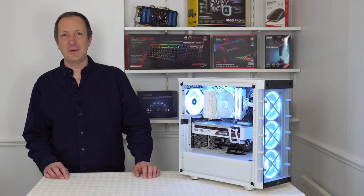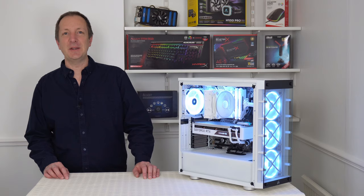So that's it for this video. Thanks for watching. Please subscribe if you haven't already, and I'll see you in the next video.